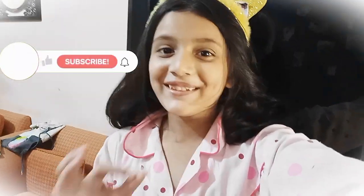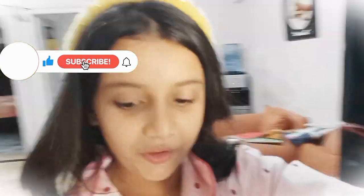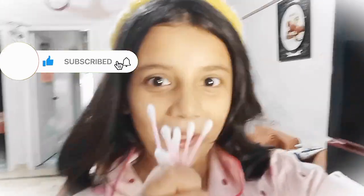Hi guys, welcome back to my channel! Today I will do the most requested video — I'm going to draw with cotton buds. Let's start now. I have the whole setup over here. I have these watercolors, I have these poster colors for it — I like this.